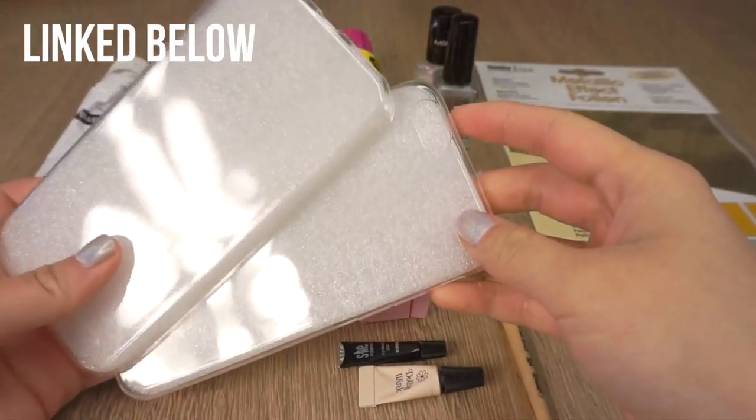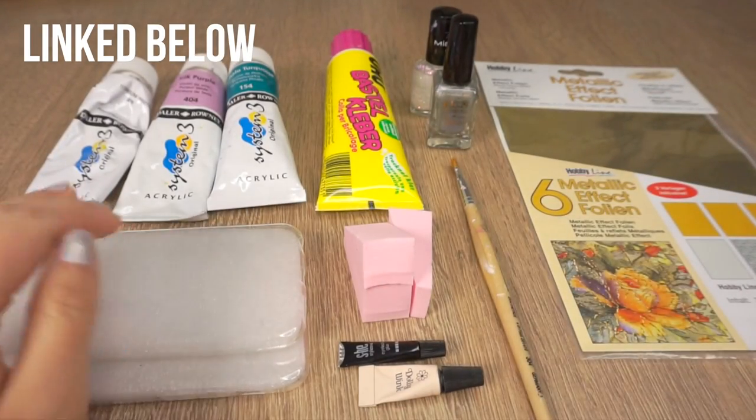Since my nails are way too tiny for nail art, I decided to work on phone cases instead because I think this size is pretty much idiot-proof. To get started, you'll need all these art supplies, which I've linked in the description box below.